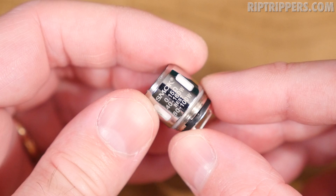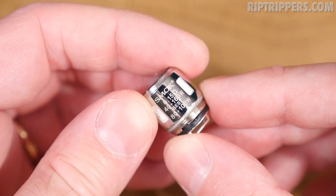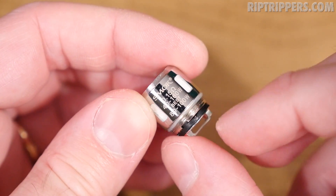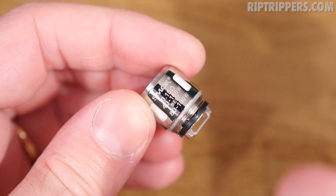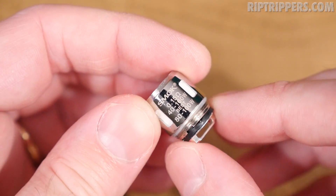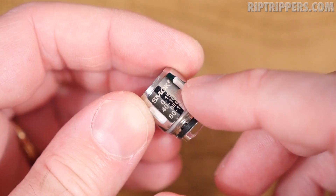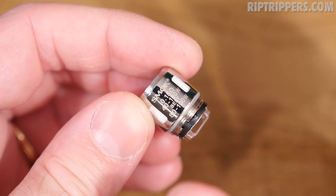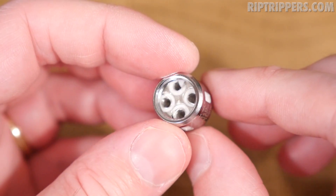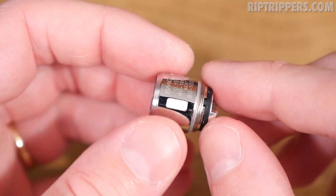The extra coil that comes with this kit is called the T8 Core, and this is the 0.15 ohm. Recommended wattage on the coil head says 40 to 160 watts, and it vapes at its best at 80 to 100 watts. On Smok's site they recommend 50 to 110 watts with a sweet spot of 60 to 80 watts — slightly different from what's printed on the coil. This is the Baby Octuple coil, uses organic cotton. Here are your feed slots.